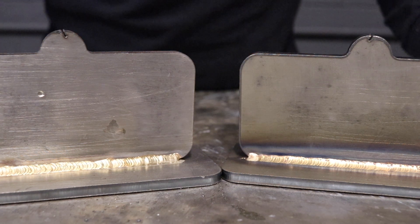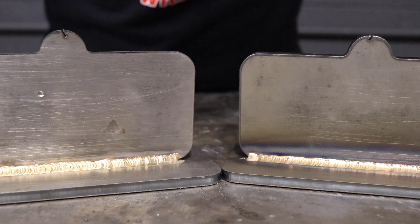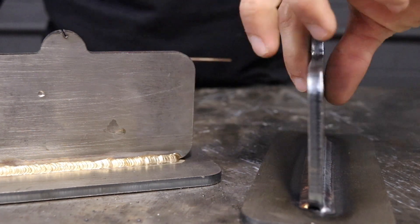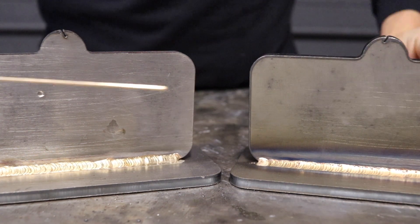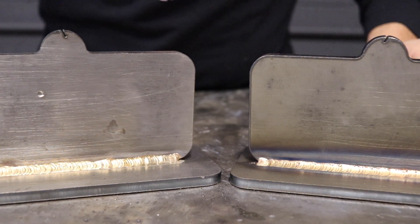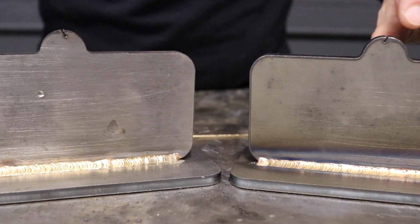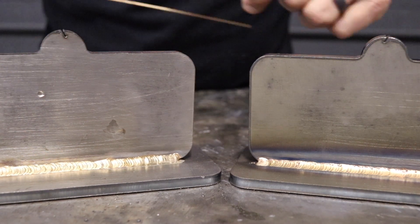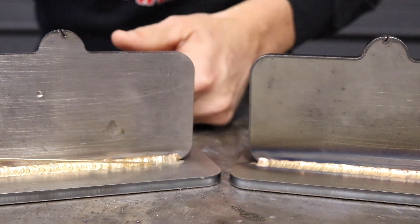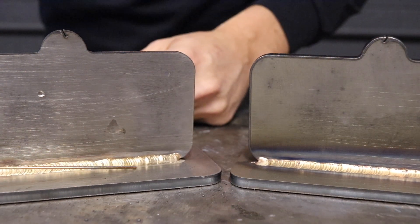Using the Invert TIG 400, we were able to weld on quarter inch thick steel using silicon bronze wire with two different methods of welding. This one here on the right side is done with DC negative, and this one here on the left side is AC.